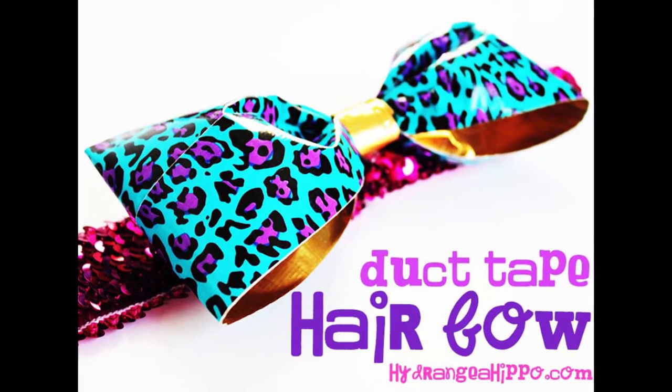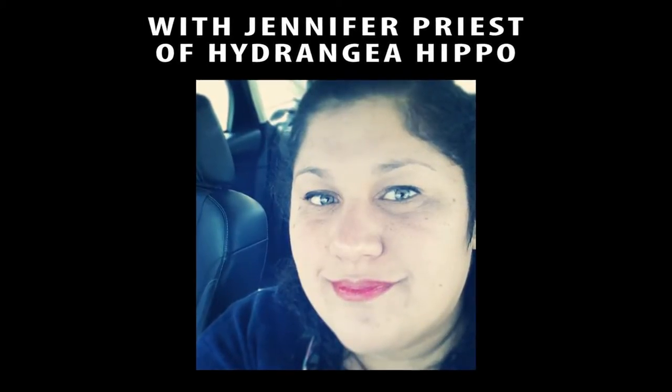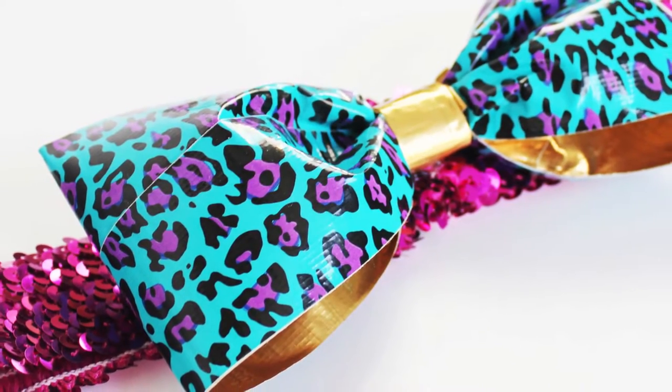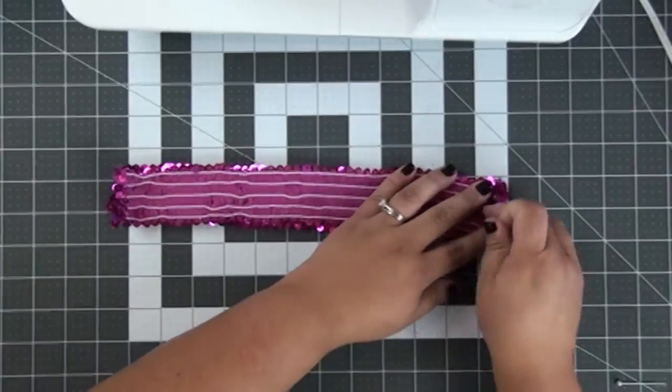Jennifer Priest here with a fun duct tape hair bow project. One of the things that happened is I can't find the actual video for making the duct tape part of this bow, but basically you take two pieces of duct tape, put them back and forth together, and you make the bow that way.